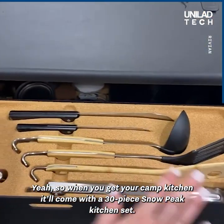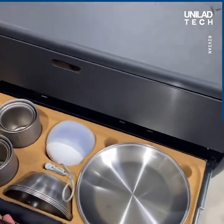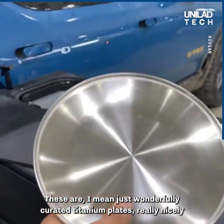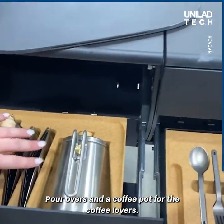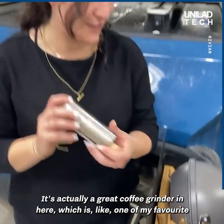When you get your camp kitchen, it'll come with a 30-piece Snowpeak kitchen set — just wonderfully curated titanium plates, really nicely done by the team. And then you've got all of your pots and pans in here, pour-overs and coffee pots for the coffee lovers. There's actually a coffee grinder in here, which is like one of my favorite things.